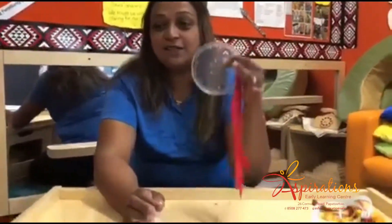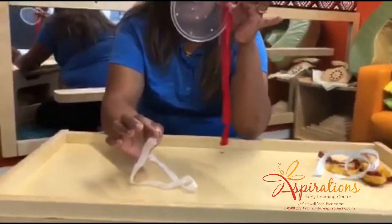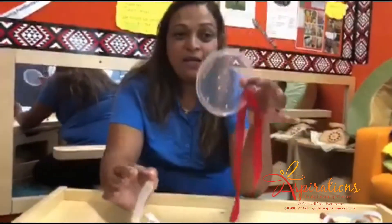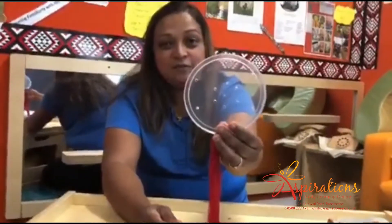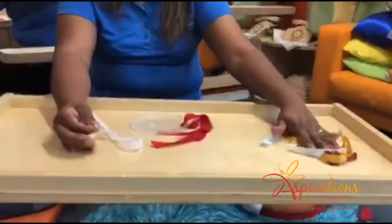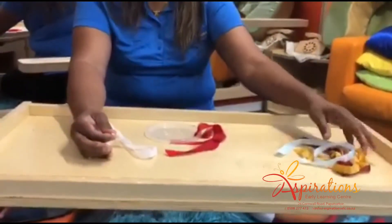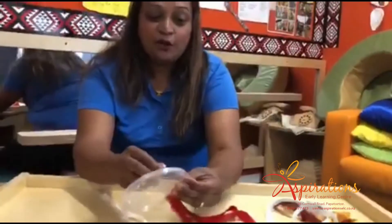What I've got for you today is how to create a tugging box that could keep our little toddlers busy. What I have done is find a lid that doesn't have a matching bottom and punched in some holes in here, as you can see, and got some ribbons to go in the holes.